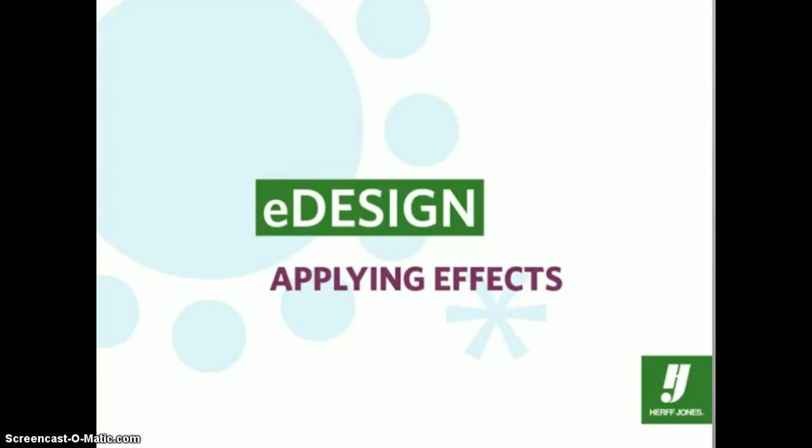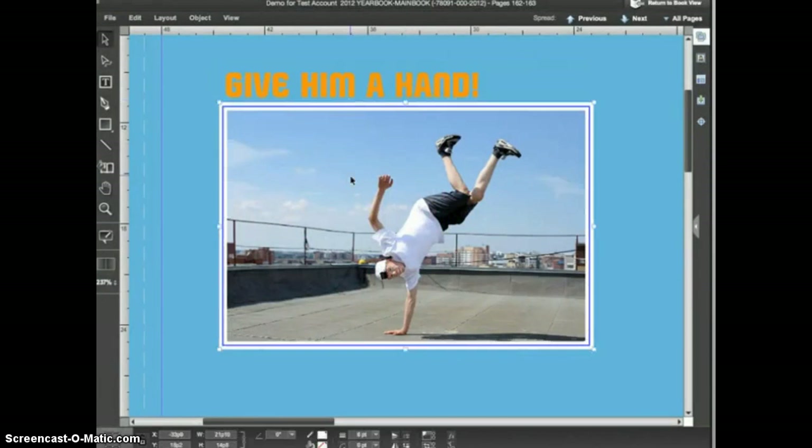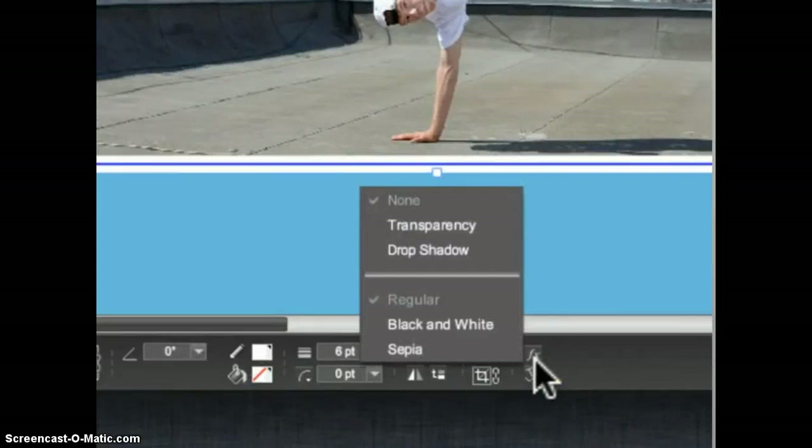Let's take a look at some effects you can apply to images and other objects inside of eDesign. I have this image placed on a page with a blue background — the image has a rather large white stroke around it and I have a text frame with a headline above it. To apply an effect, select the object with the selection tool, then go to the Object menu and choose Effects, or go to the control panel and click on the FX icon.